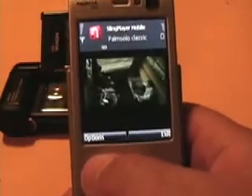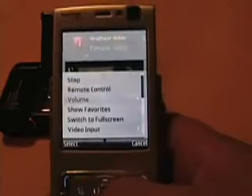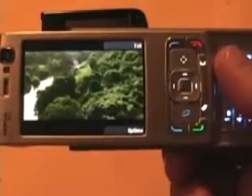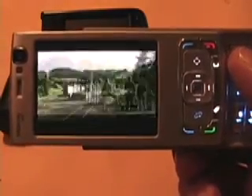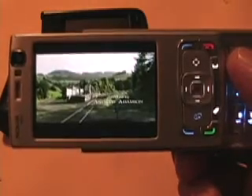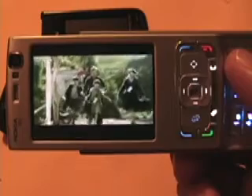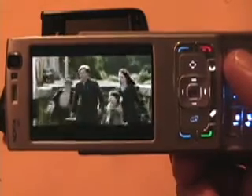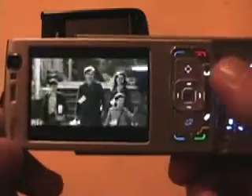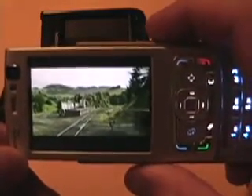And as you can see, if I go ahead and switch to full screen, it throws it into landscape mode. The playback is actually quite nice on the N95 — it takes up most of the full screen. With the stereo speakers on the N95, it actually sounds very, very good.